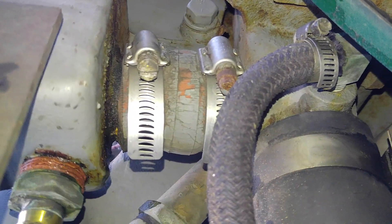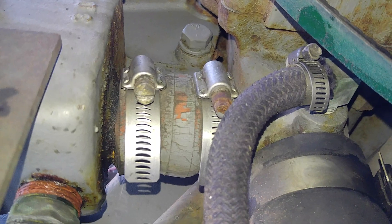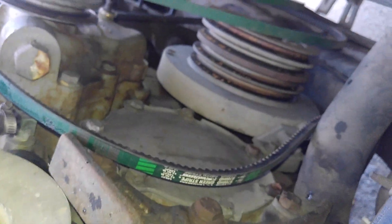And who knows what else. This is depressing — timing cover or something. I'm not taking this whole thing apart to change a one-dollar hose which may not leak any worse. I made it through the desert — long and hot climb. I'm not taking apart the whole front of the motor.